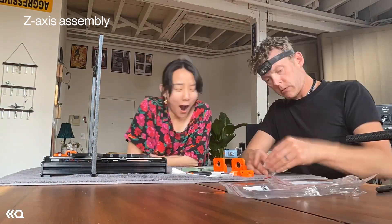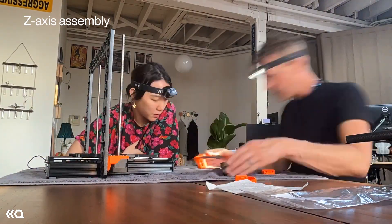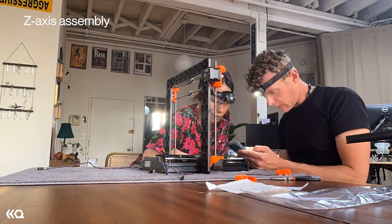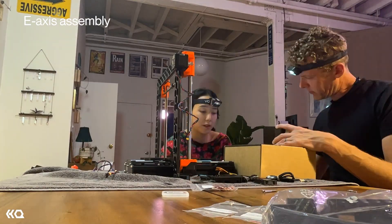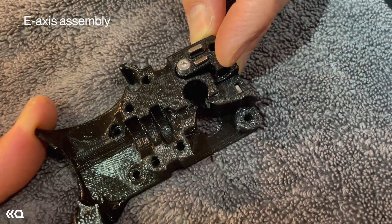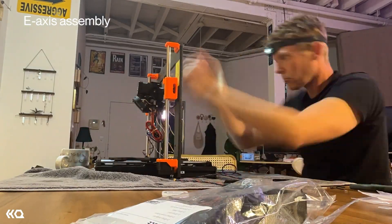The third section was the Z-axis assembly, listed as very easy with 11 steps. Even though it was listed as very easy, there were some tricky bits putting nuts into 3D printed pieces — you have to really squeeze them in. The Z-axis section took 45 minutes. The next section is the E-axis, the most difficult — listed as very difficult with 72 steps. My favorite part is the extruder body, which uses magnets to repel each other. It's important to be careful and take your time so you don't put things in the wrong direction. The E-axis assembly took three hours and 16 minutes.